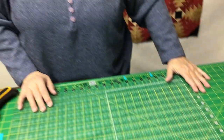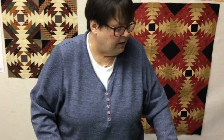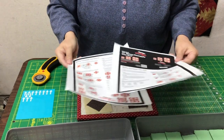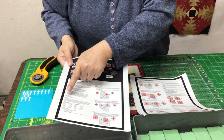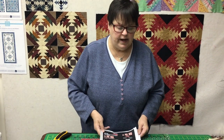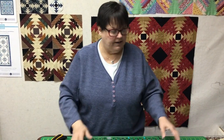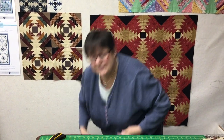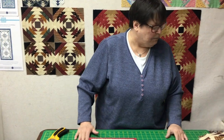In the ruler comes very detailed instructions. They tell you what size to cut your strips, how to subcut them, what size to cut the middle, what size to cut the corners — everything, every single step. But I'm going to show you here today because some people are more visual and don't like to look at the paper. They want to see an actual person do it. And it just so happens I'm an actual person. So I'm going to show you how to do it.